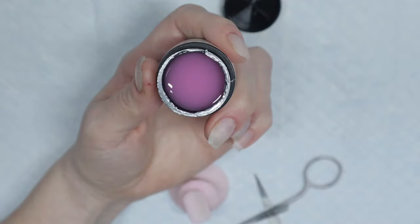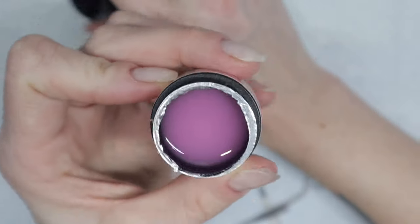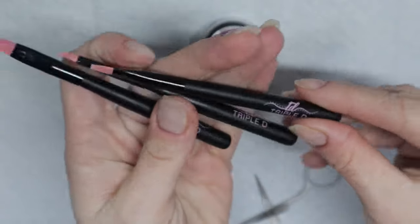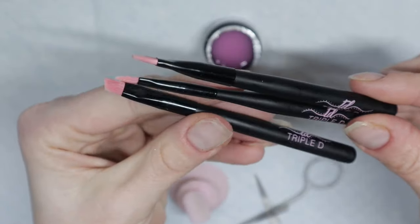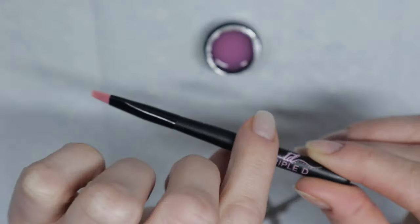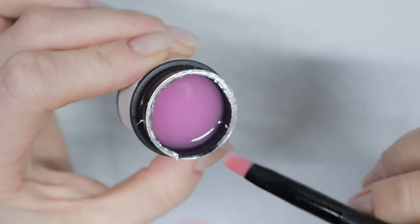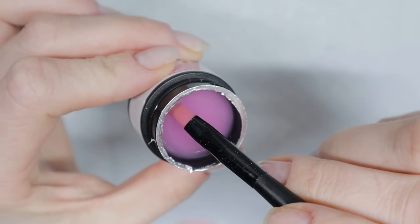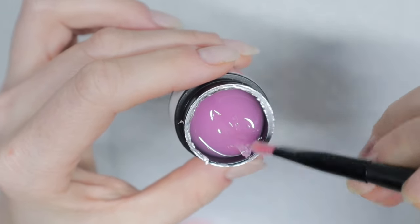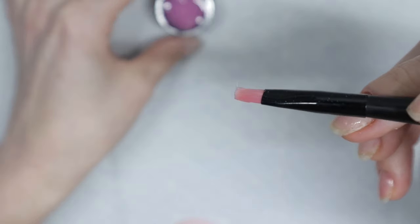Look how pink that builder gel is — it is so pretty. When it goes on our nails it's not going to look that pink because the black bottle is what's making it look super duper pink. I'm going to be using the flat brush today and probably the really skinny one to get in the corners. When I pick up my builder gel I glide it across the top — I do not dunk it in. Only one part of my brush comes in contact with the builder gel, not both sides.